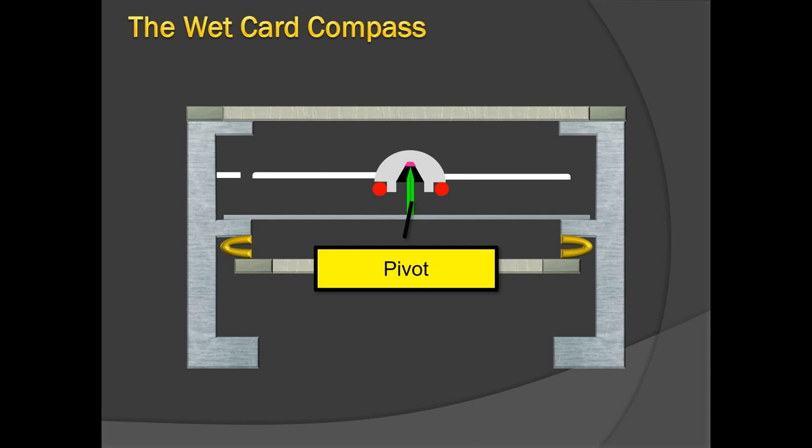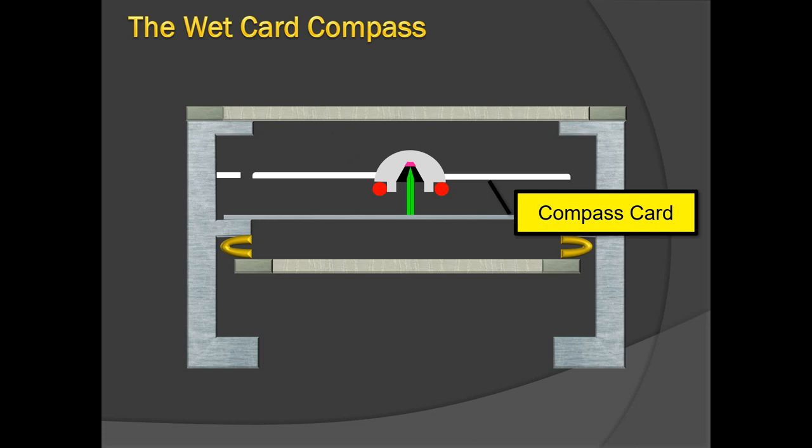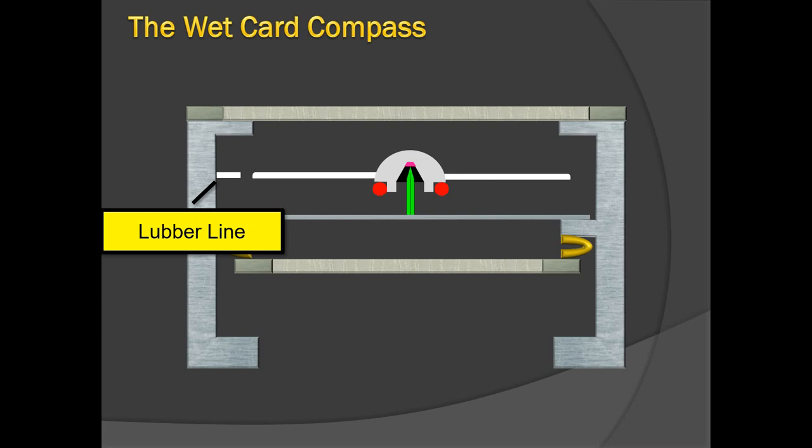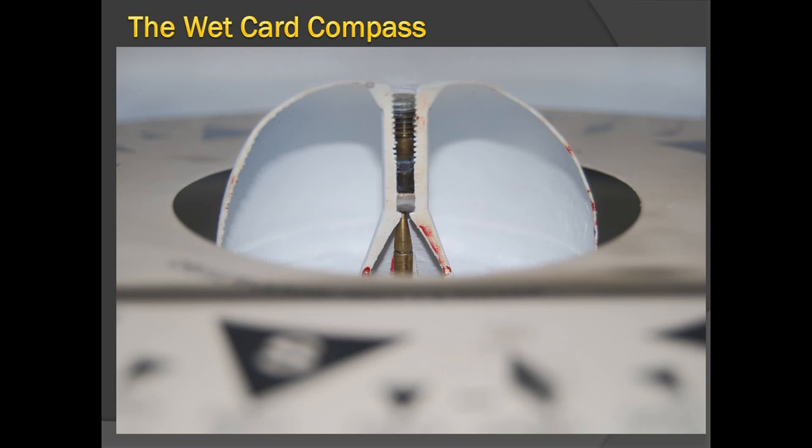The whole arrangement is sealed in an airtight bowl with the verge glass and filled with the liquid — two parts alcohol, one part water. Some compasses also use a very thin oil. The liquid's damping effect inhibits any rapid motion of the unit out of horizontal and stabilizes against vibrations. The card, needle, ring, and magnet are all fixed to a float which rests on the jeweled pivot.